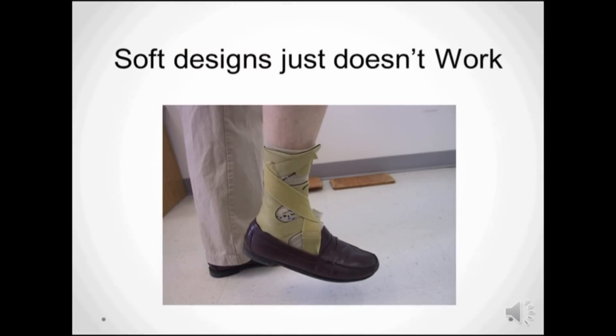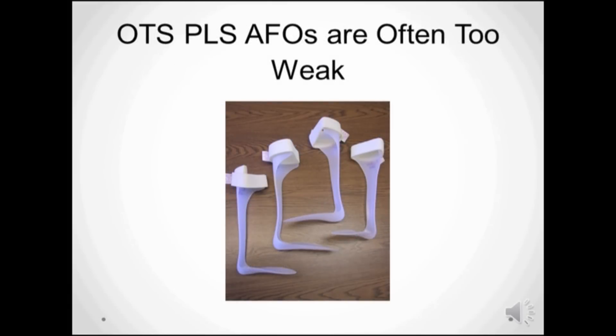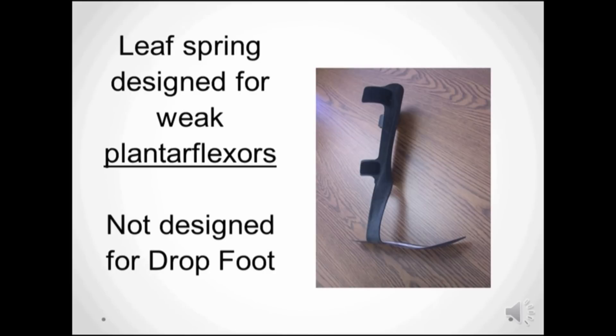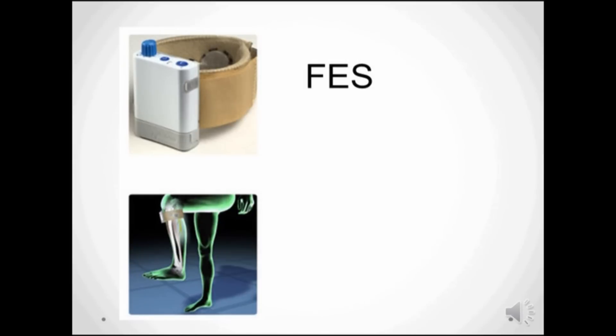When comparing the StepSmart brace to other off-the-shelf solutions, the soft ones are clearly not strong enough to manage dorsiflexion, and patients complain of sore heels with solutions that have no shock absorption. Off-the-shelf PLS AFOs are not preloaded enough and offer no instantaneous resistance at heel strike. Carbon graphite designs are very expensive and are actually designed for those with weak plantar flexors. Locating the joints in the traditional medial-lateral positions makes it harder to leverage from the back where it's more effective. Functional electronic stimulation is a drop foot solution that manages only a small portion of those with drop foot.